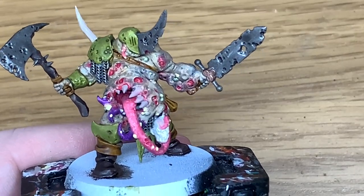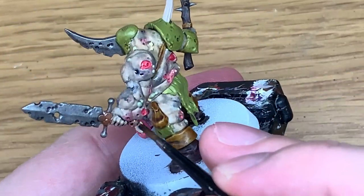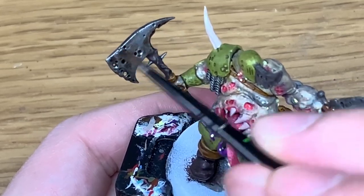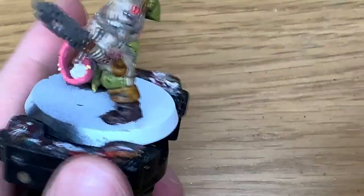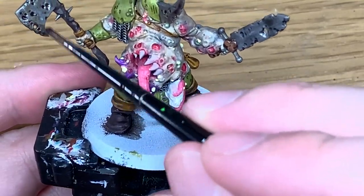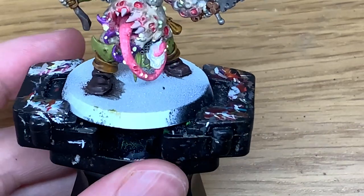Next it's Citadel Agrax Earthshade. I'm going to use this to do the pommel. I'm also going to use this to do the symbols of Nurgle on each side of the sword. I'm also going to use this Agrax Earthshade just to discolour the blades of the axe, the chainmail, the blade of the sword and that big blade sticking out the front of his face too.